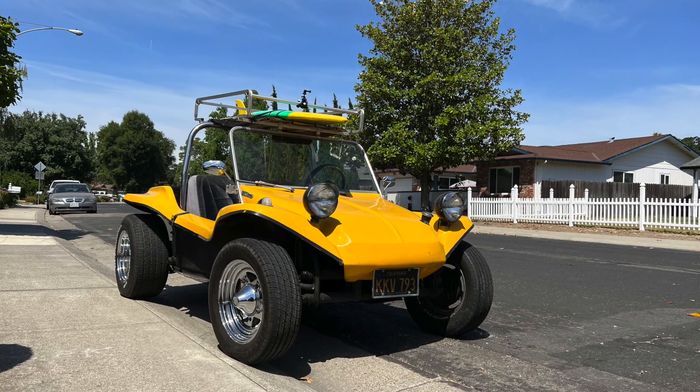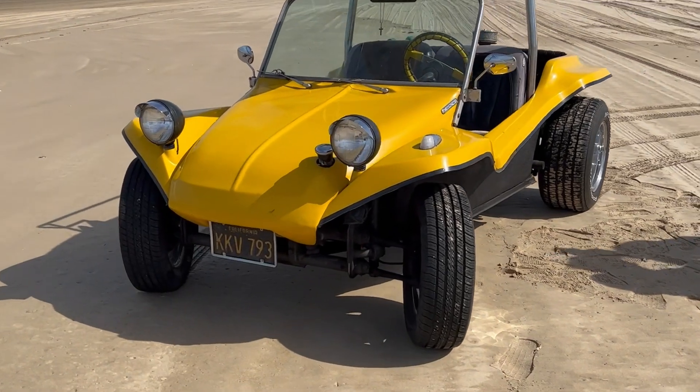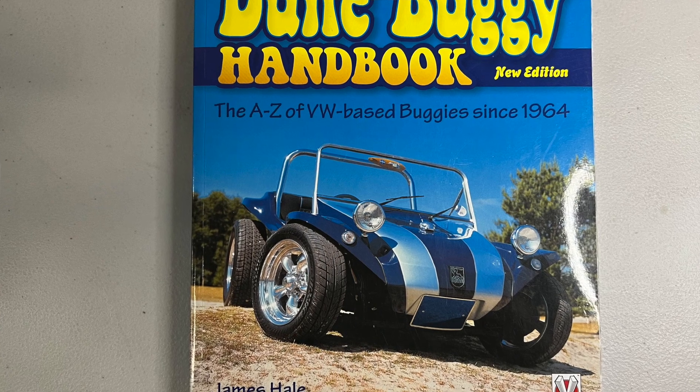I'm Josh and this is my dune buggy channel. This is my car — my dune buggy. It's a 1958 pan with an early 70s fiberglass body. I don't know the manufacturer. If you figure it out, please comment down below and let me know who makes my body. I haven't seen a stamp or any manufacturer markings of any kind. It's definitely not a Manx — I have a book that's basically a catalog of dune buggies and I can't find it in there exactly.